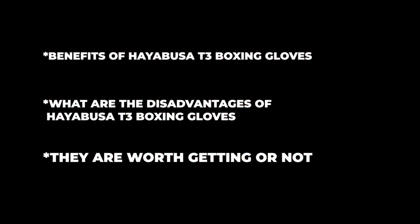This is a complete review of the children's T3 Hayabusa boxing gloves. These are one of the best children's boxing gloves out there, due to the fact that they have the same qualities and features as their parent boxing glove, which is the Hayabusa T3 gloves. In this video I'm going to highlight the benefits, the disadvantages, and whether they are worth getting or not.